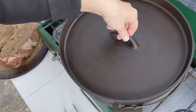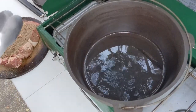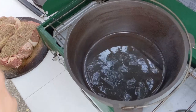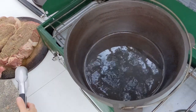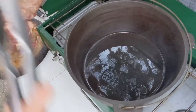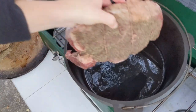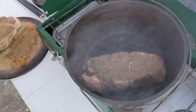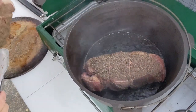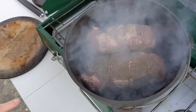I've started by putting the oil in the pan and heating it up. It's starting to smoke, so I'm going to turn it down a little bit. We're going to brown all six sides for about five to seven minutes on each side. I'll just use one roast to prop up the other on the short sides.